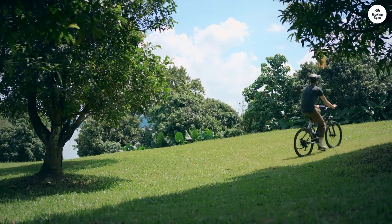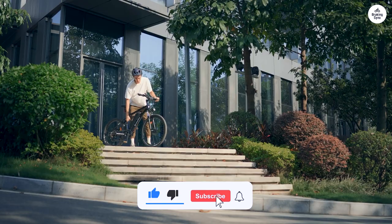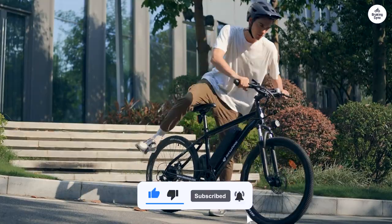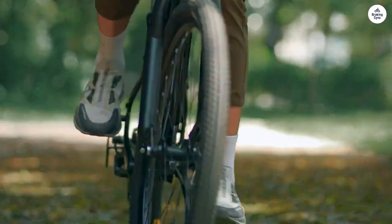A quick note to potential buyers: definitely invest in a more comfortable seat. For any significant amount of time on this bike, or any bike really, you'll want a wider, more cushioned seat.